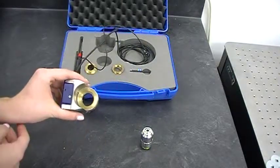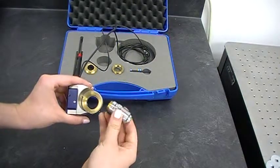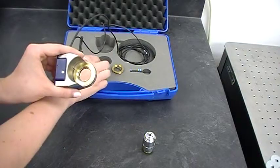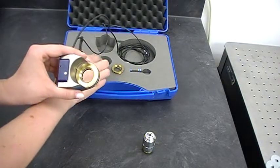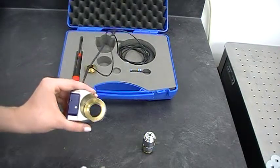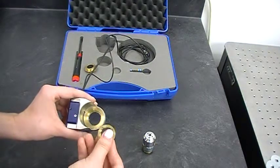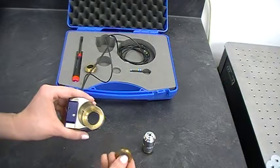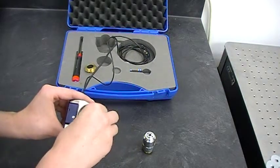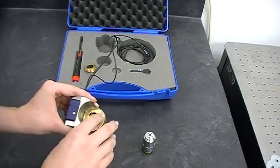As you can see, it has a rather large threading for our objective lens here, which we want to put in. Usually, if someone wants to use multiple objectives with different threading, they'll order something like this and then have adapters that come in a set with the system, like this one here. This adapter goes into the larger threading.